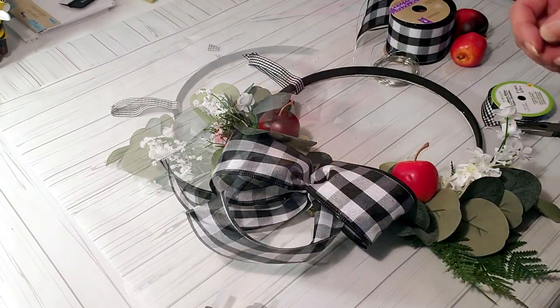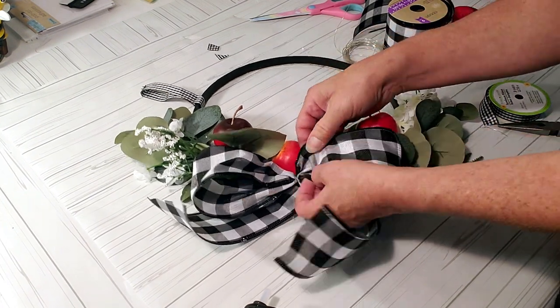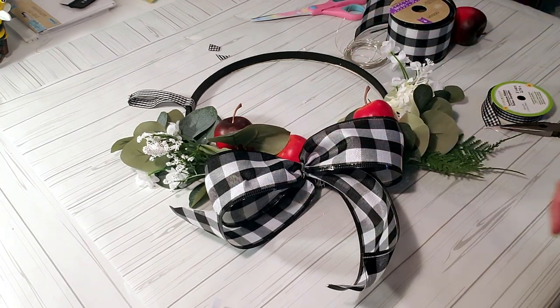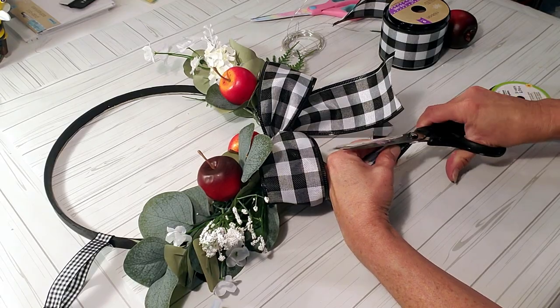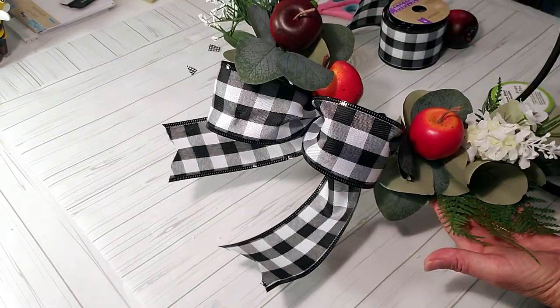I think it comes out very pretty. I'm taking one of Dollar Tree's small ribbons and placing it at the top so I can hang it — that's it, very quick and easy, very simple to make and very pretty for fall. I'm just V-cutting the ends, and it looks beautiful hung on your front door.